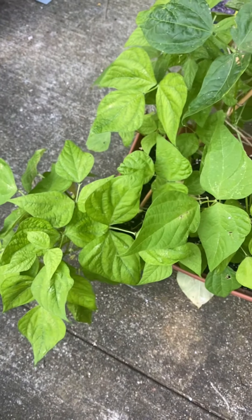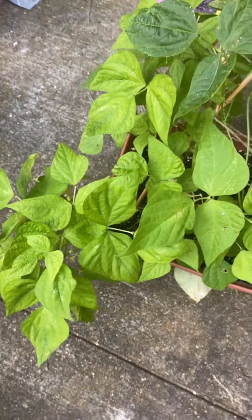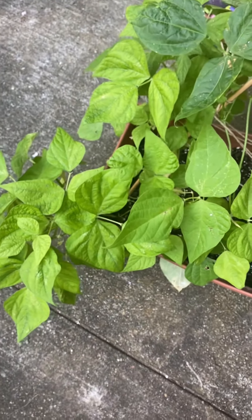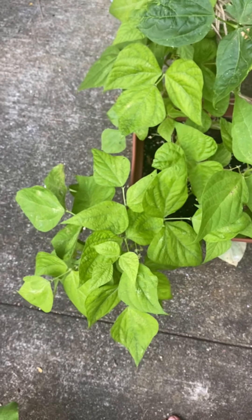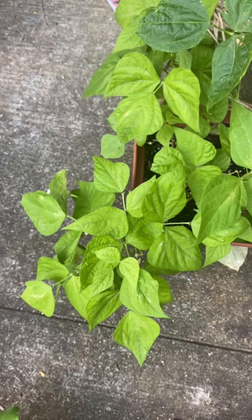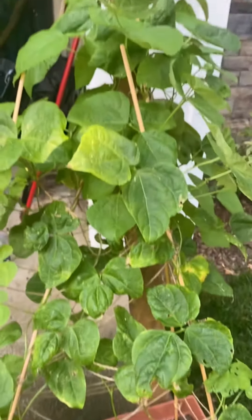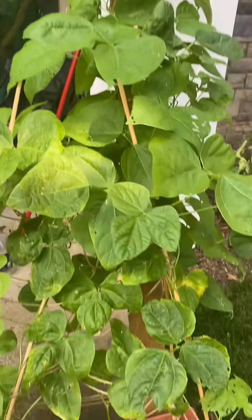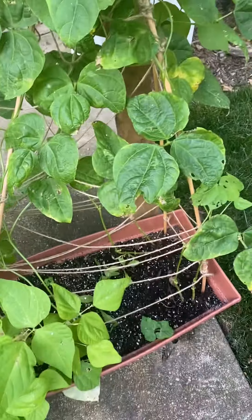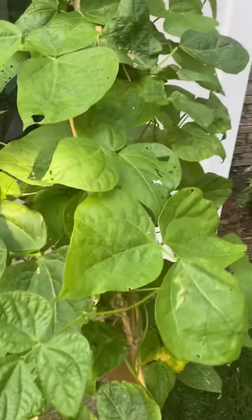I do prefer to grow heirloom varieties that are ancient. I guess I didn't really look that up when I was getting this bean, so that would be my one downside to it. I usually like the older varieties, but it was really yummy and it's pretty. We are really excited for this 1,500-year-old cave bean, which you will surely get a taste test and review on. This is the thing I'm most excited for in my garden this year. I guess this has become the bean video — you guys get some extras.